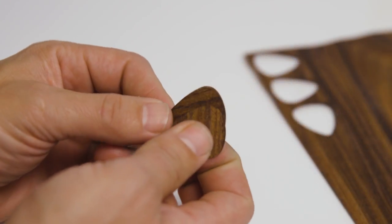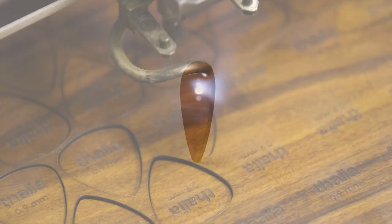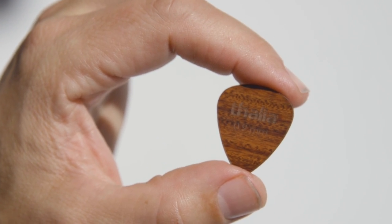Our picks are made by slicing micro-thin layers of exotic wood and then bonding them back together with the wood grain in a crosshatch pattern. This crosshatch design allows us to make a solid wood pick that is as thin as a plastic pick, but with the warmer and richer tone of wood.